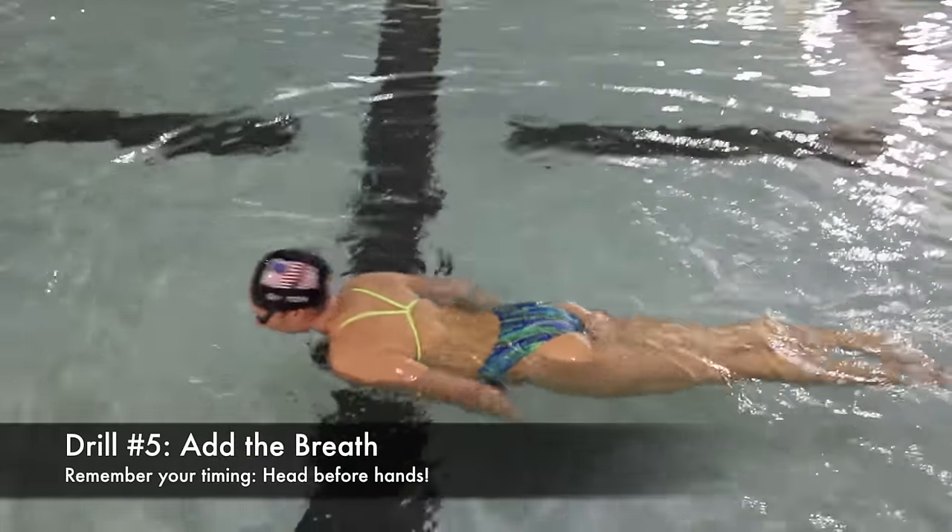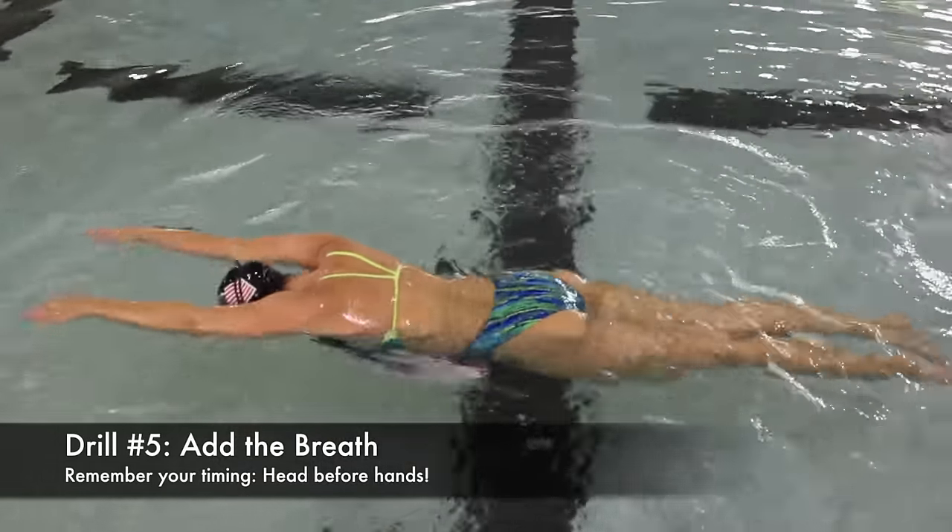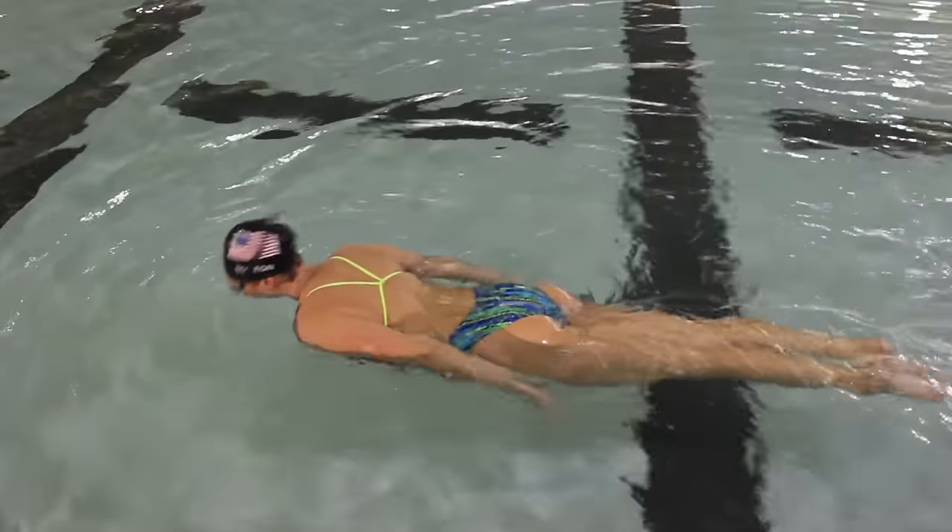Next you'll add in a breath. Remember your timing: lift your head as you pull, and then put your head down as you recover.